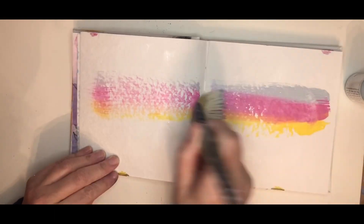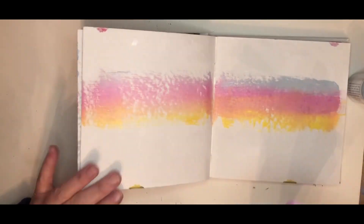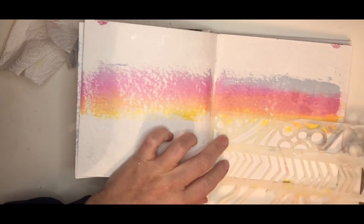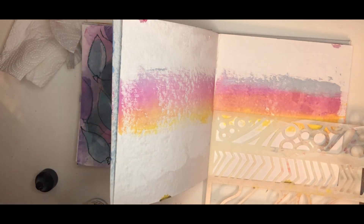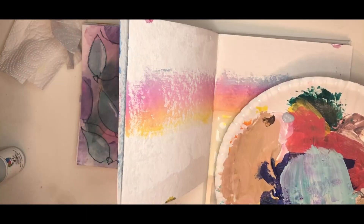I'm going to use this new Dina Wakeley in-a-line stencil to give it a little more texture and interest. I'm repeating mineral at the bottom and then putting magenta at the top.